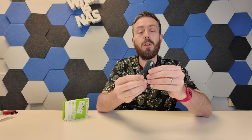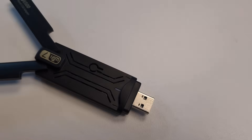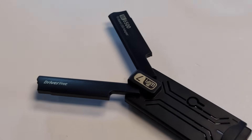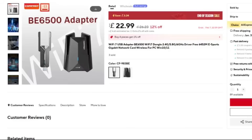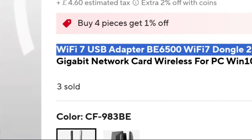Hello and welcome back. Today I want to talk about a nifty little upgrade via USB for your system. This is a tri-band Wi-Fi 7 USB adapter, and crucially it's only about $20 to $30. It's kind of crazy how cheap this little adapter is and the potential upgrades it could bring to your network and internet connectivity.